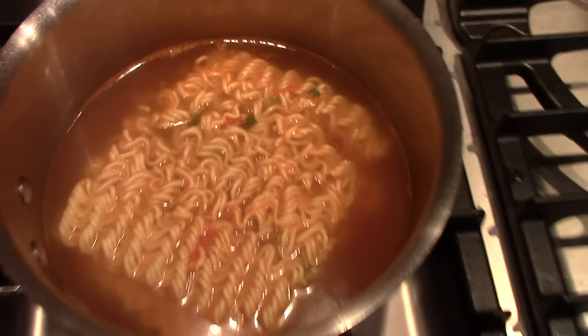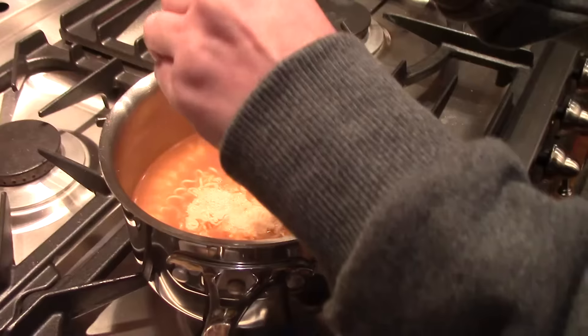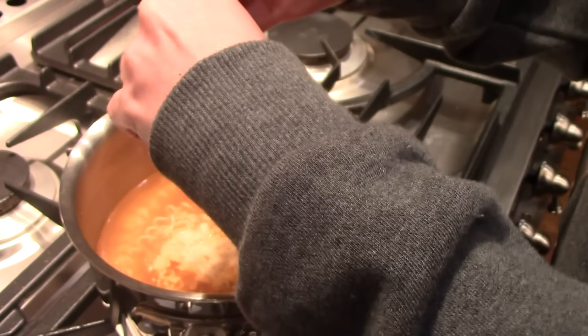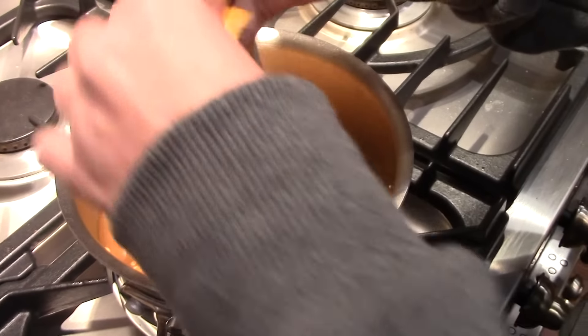Mmm, cookies! The magic powder goes in. This is the cheese powder. Yeah, this is the cheese powder.